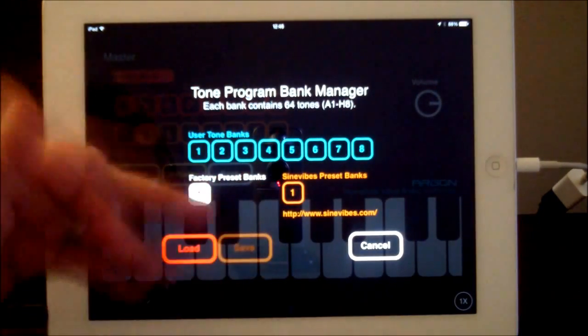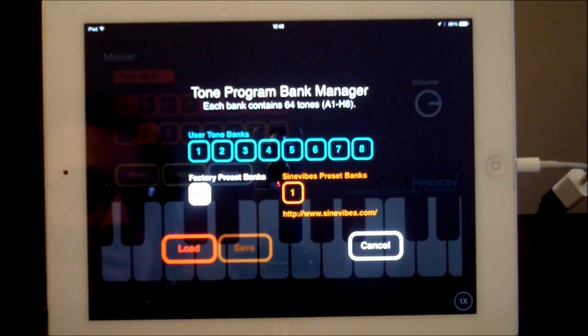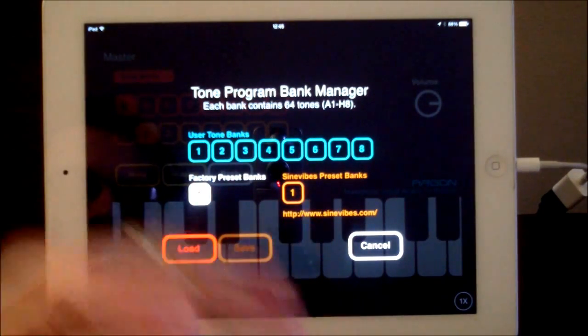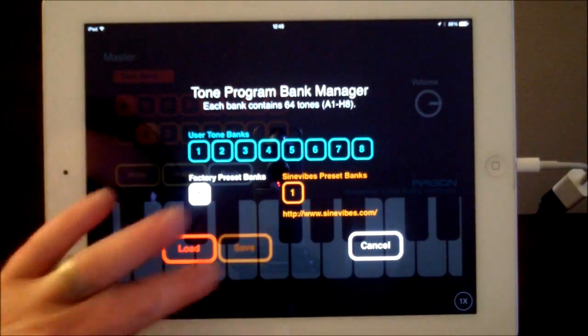You can write new banks. If you select bank, it comes with another bank of 64 tones. Each bank contains 64 tones, from A1 to H8. And Sign Vibes has done one as well, so you can load that if you want to.